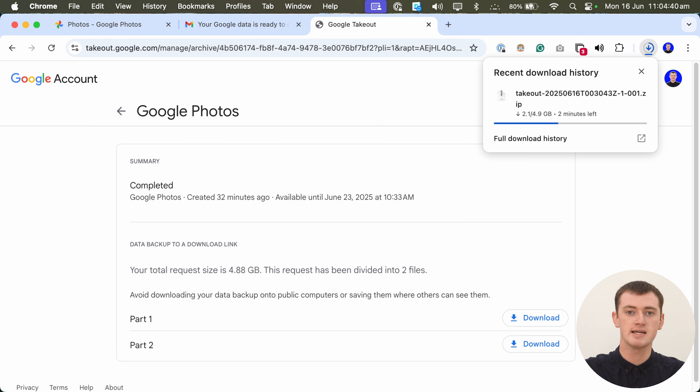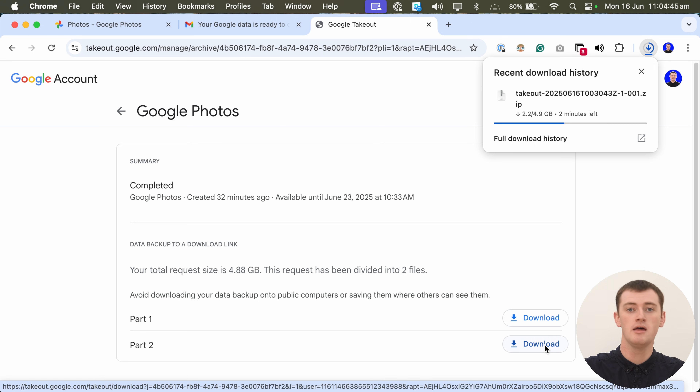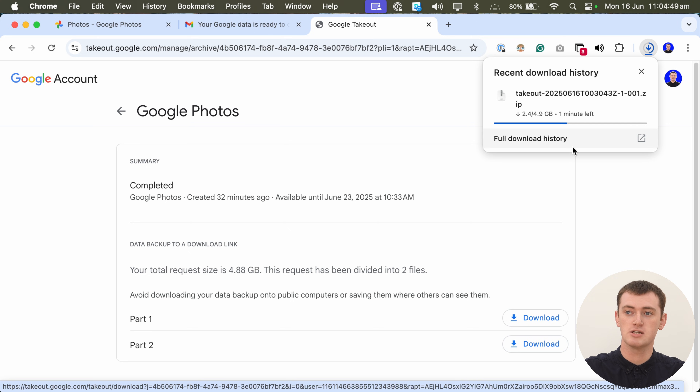It might be a good idea to download them one at a time — wait for one to finish before downloading the next. But if you have good internet and your computer is pretty good, you could probably try and download them all at once. This will look a bit different depending on your browser — this is what it looks like in Chrome, and unless you're on a Chromebook it looks a bit different again, and in other browsers it also looks a bit different. But you'll see the download progress somewhere and just need to wait for it to finish downloading.